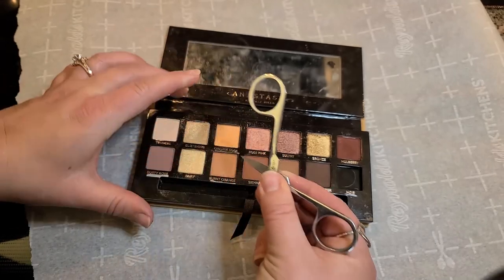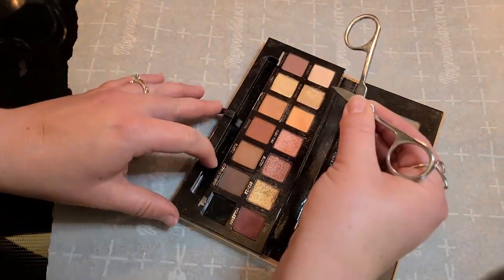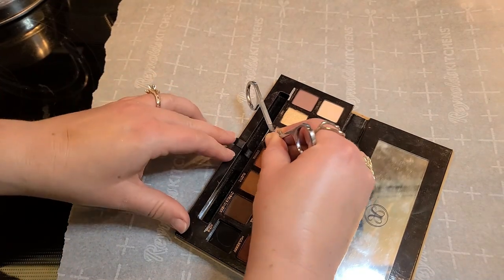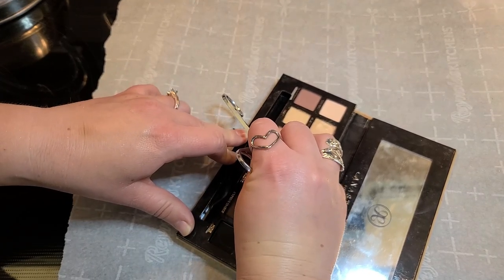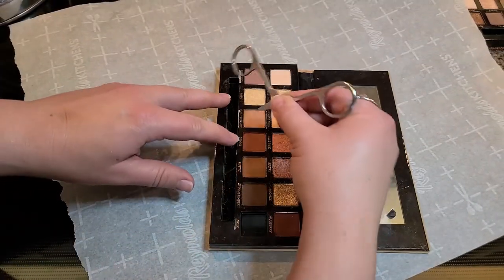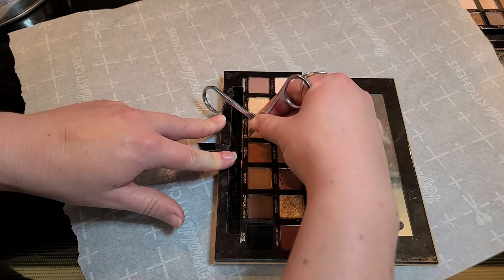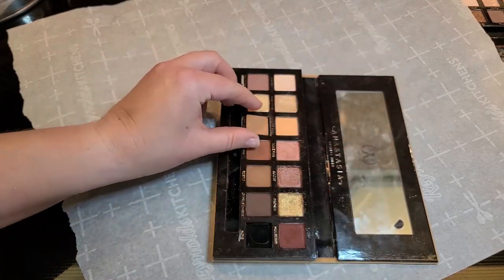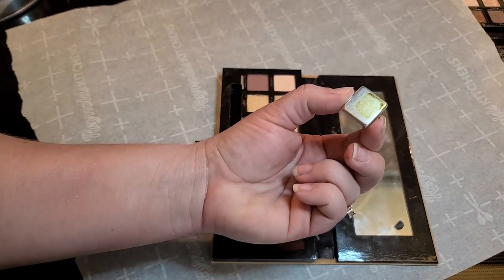I can't get my scissors in here for this next one — let me try another tool. This one is tightly in there. There we go! Some of them must have gotten warm enough and some not so warm. Once you get it down in there you just fling it up.